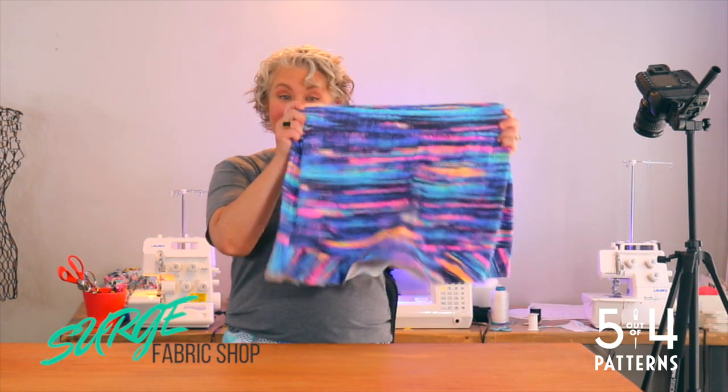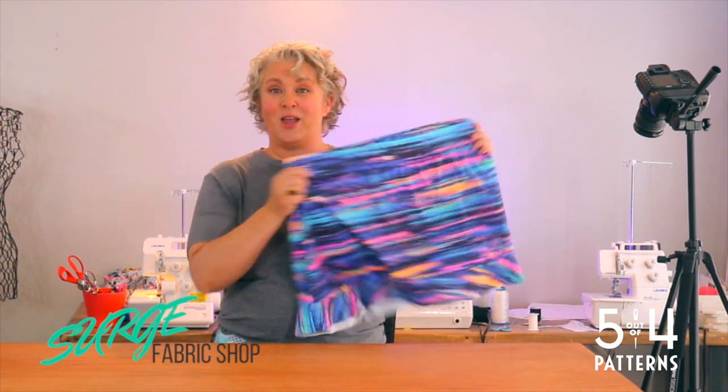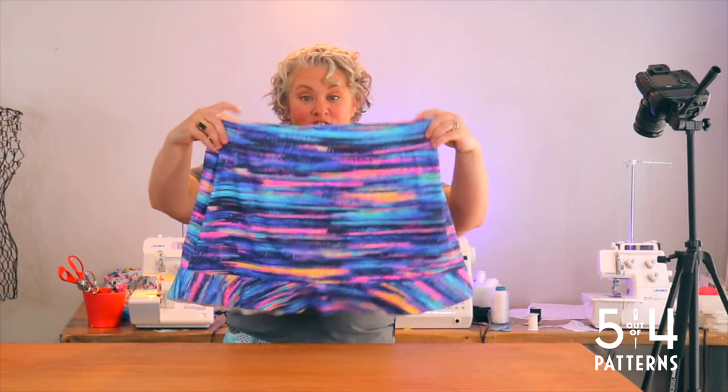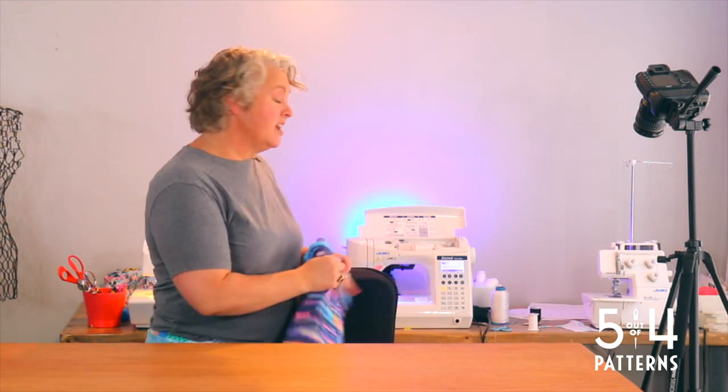Hi, I'm Laura from Five Out of Four Patterns, and welcome to the Shenanigan Skort Sew Along, sponsored by Surge Fabric. This is what we're making — a Shenanigan Skort. You can make it just like this, or you can take the flounce off and make just the skort. We have it in kid sizes as well as adult sizes, so everybody's covered. Make a skort for everybody you know!